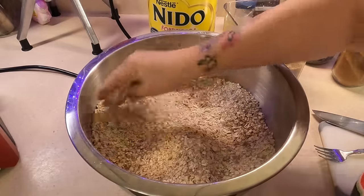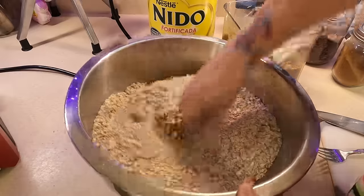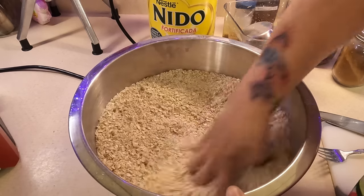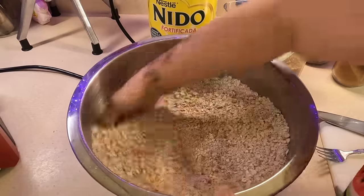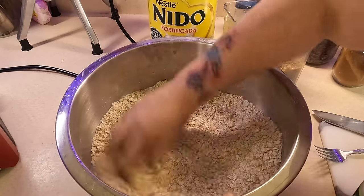I'm going to get in here and break up some of my lumps of brown sugar. This is homemade brown sugar I made myself with just molasses and regular sugar — that's all you need. If you want it darker, you add more molasses; if you want it lighter, you add less. Then you can make as much as you need.